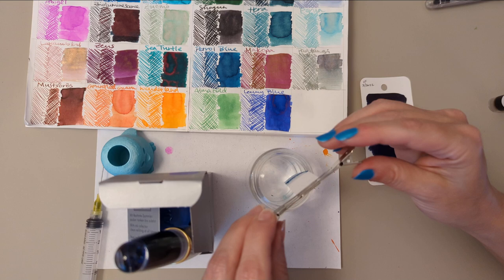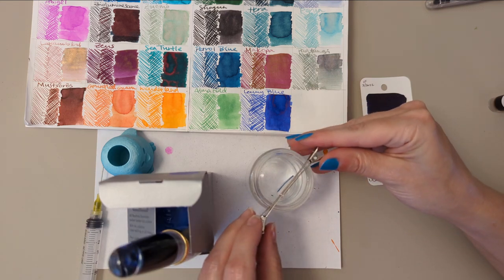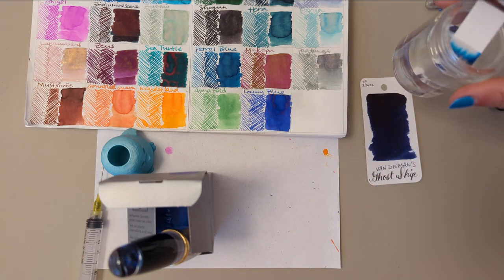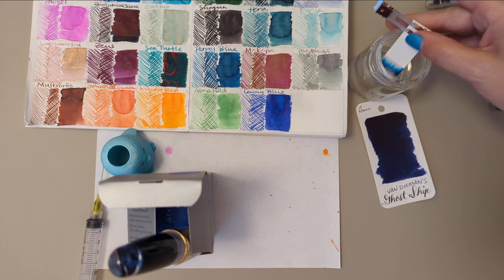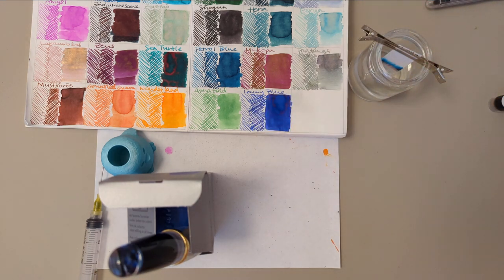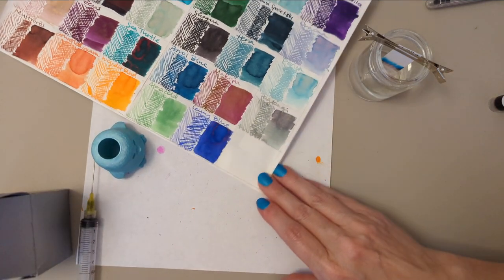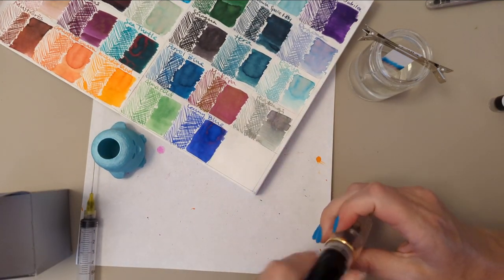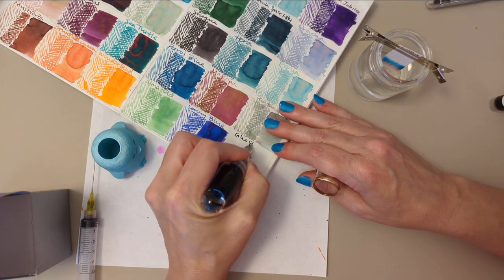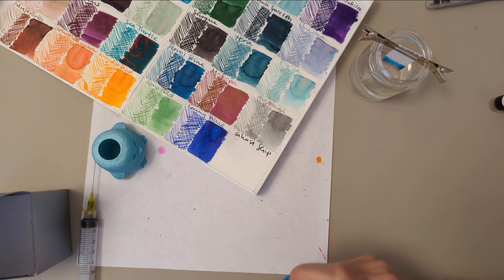I think I dipped that way below the level of ink. That's fine. So here we go doing our chromatography for Ghost Ship. Ghost Ship. Let's do that.